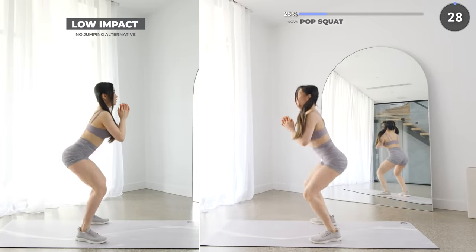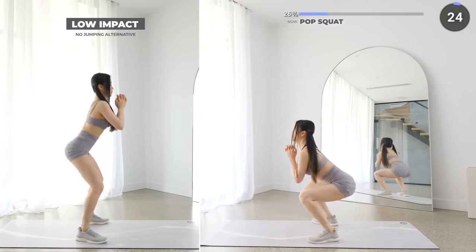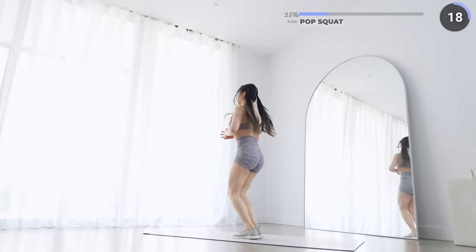Alright, let's kick off set two with pop squat. Start with your feet about shoulder-width apart, engage your core and squat down. Then jump up bringing your feet together, then jump back into a squat. Always go at your own pace.